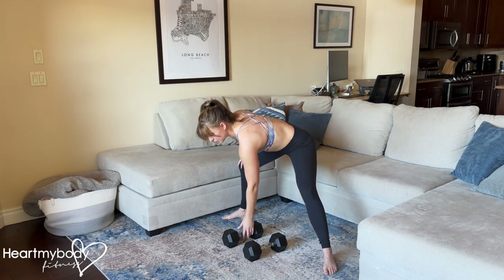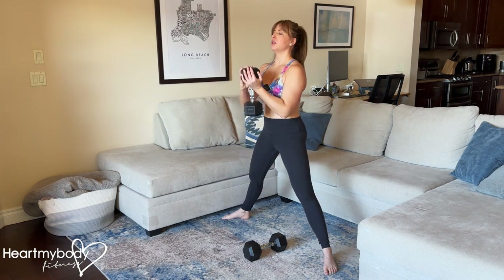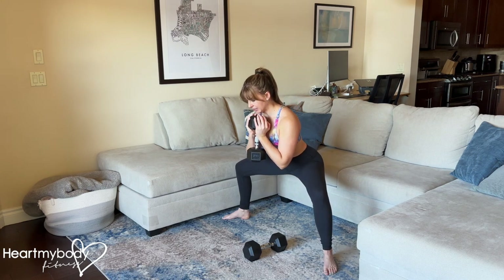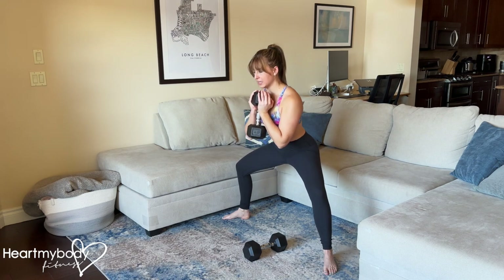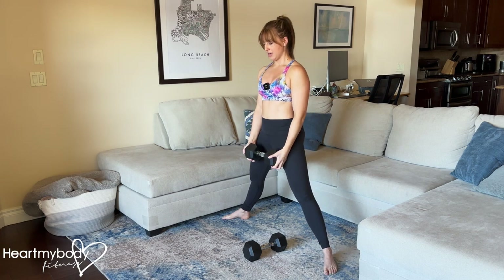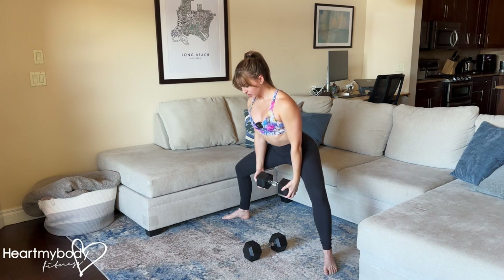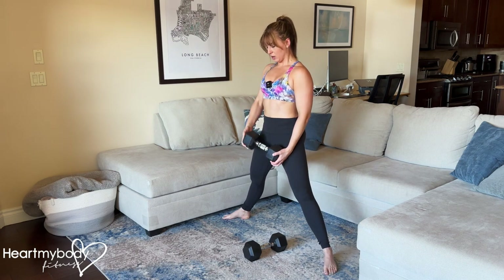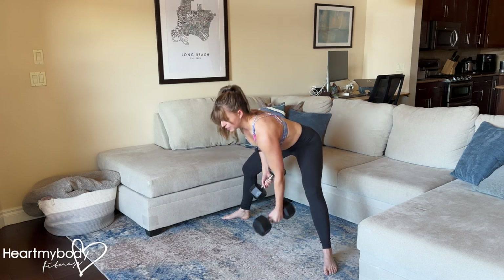Now, when you add resistance, you can hold one dumbbell or kettlebell in front of your chest like a goblet. You can hold a dumbbell or kettlebell just one here, or you can hold two dumbbells or kettlebells here in front of your hips.